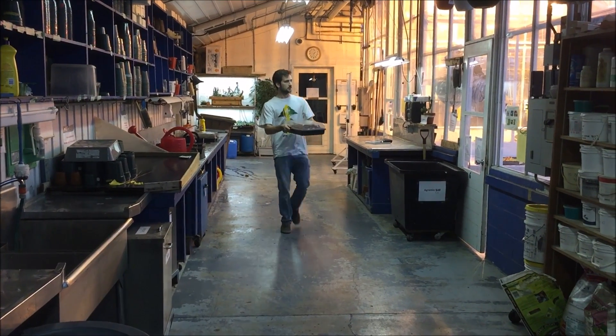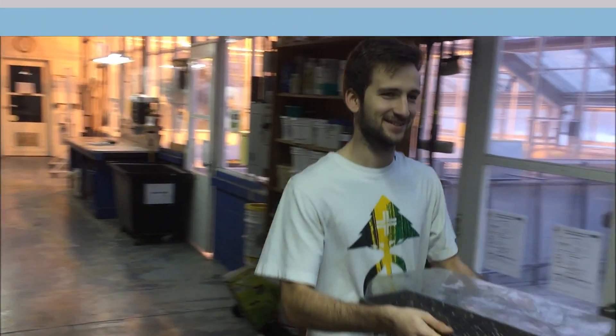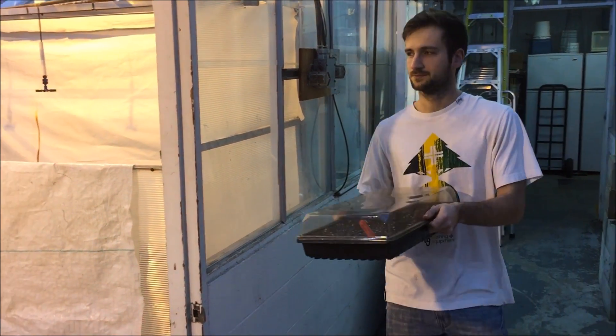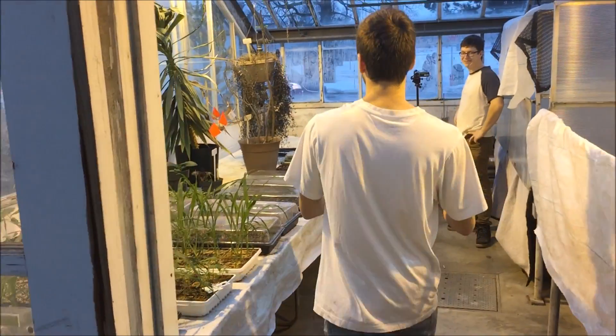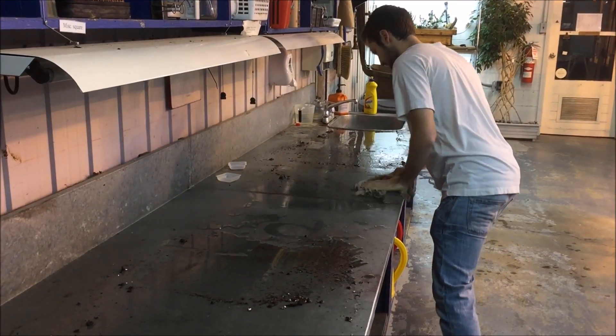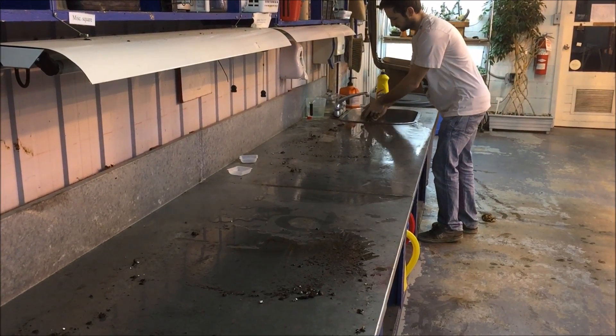Once this is done, the trays containing seeds are brought to their growing environment in a greenhouse where the conditions are controlled to favor optimal growth. After using the greenhouse facilities, don't forget to clean your working station to be as clean or even cleaner than when you started.